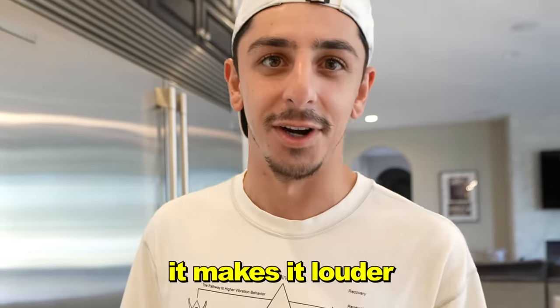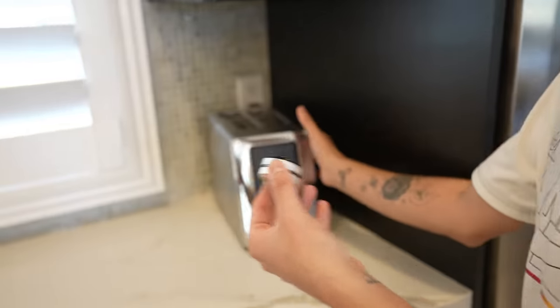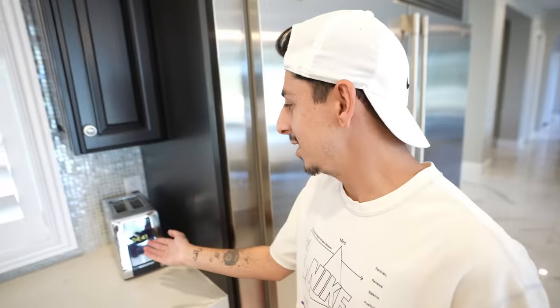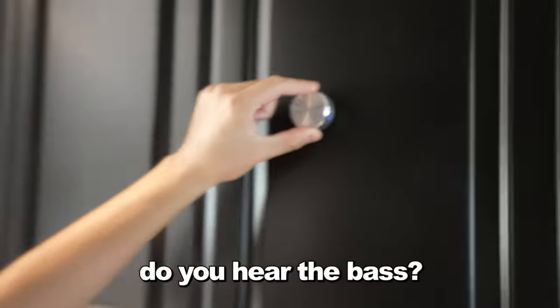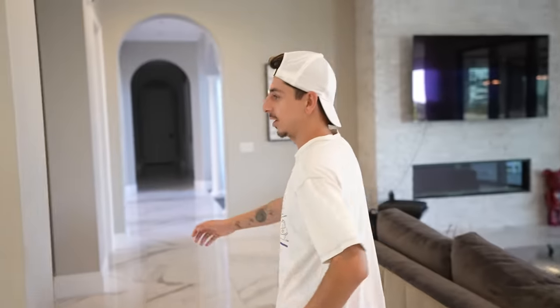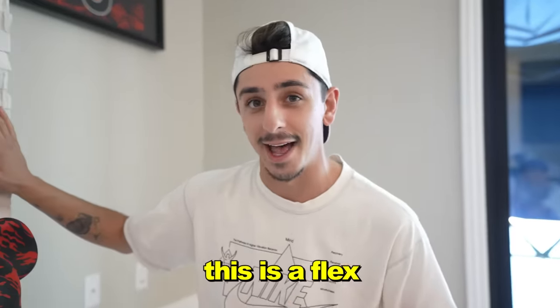This tiny speaker right here can turn anything you own into its own speaker and makes it louder. Let me show you how it works — this is the loudest it gets normally. Not too loud, right? But if you attach it — we're gonna use the touchscreen toaster — it literally sounds like the toaster's the speaker! Let's try the fridge. This one sounds even louder! Let's try the couch. Cabinet — you hear the bass? What's crazy is for each object you put it on, it can get louder. This is a 10 out of 10 — imagine pulling this out at a friend's house. This is a flex.